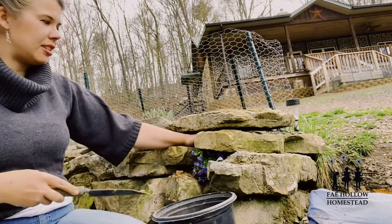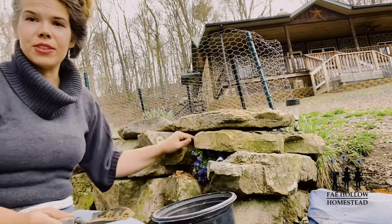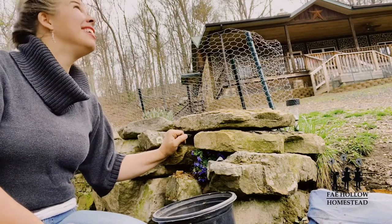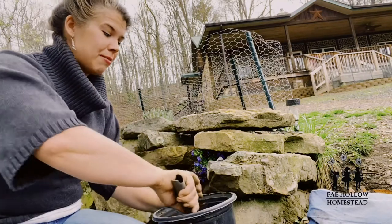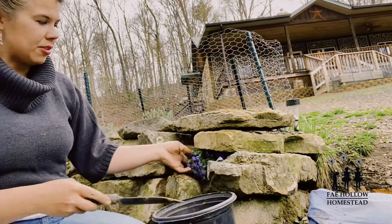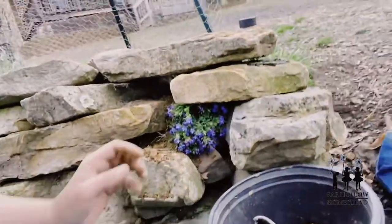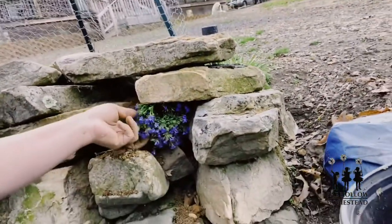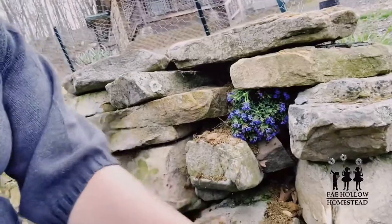I'm putting some soil on top as a protective layer over the roots that were exposed. It's getting dark and rain is definitely coming, so I'm not even going to water this — the rain will be here in just a few minutes. There's nothing much prettier than a rock wall with a trailing flower cascading down. Let me show you something I planted last year that's doing really wonderfully.